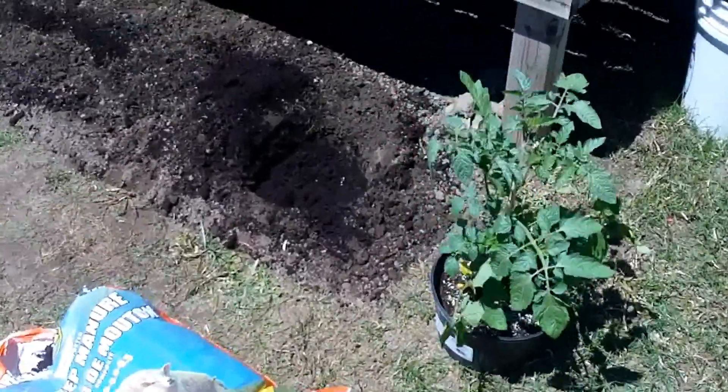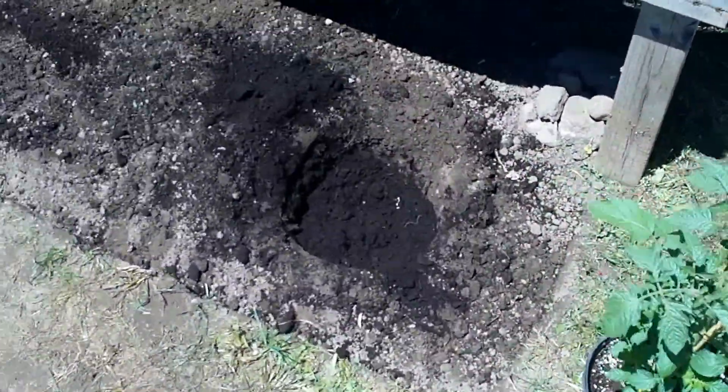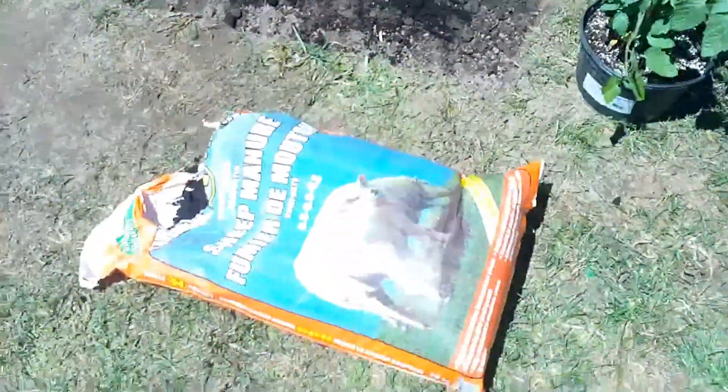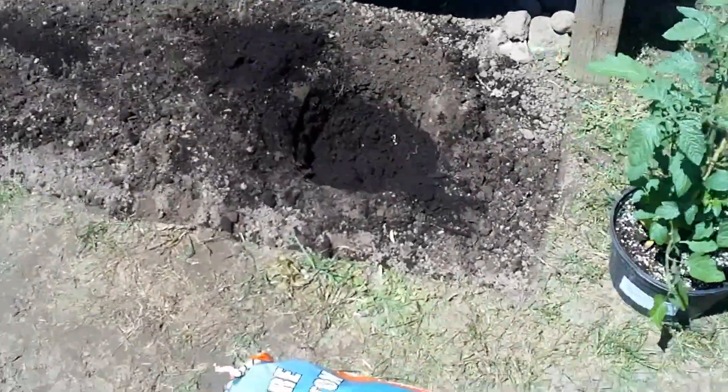To plant the plant in the garden, first of all you want to dig out a hole big enough to fit the root of the plant in. Then put some cow manure or sheep manure in the hole that you want to put it in.